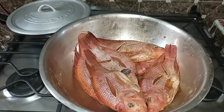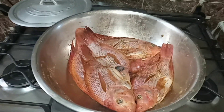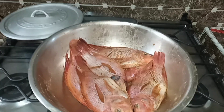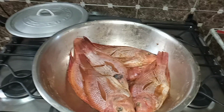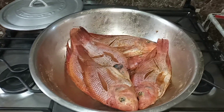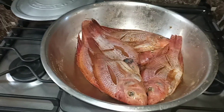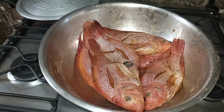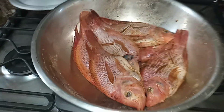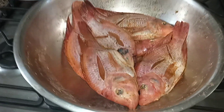My people, all my Jamaican supporters across the diaspora and locally, and all the rest of the people in the world supporting my channel, Speak My Mind Entertainment. God is good, God is great. We're going up, just like age. Today I'm going to do some tilapia fish in sorrel barbecue sauce.